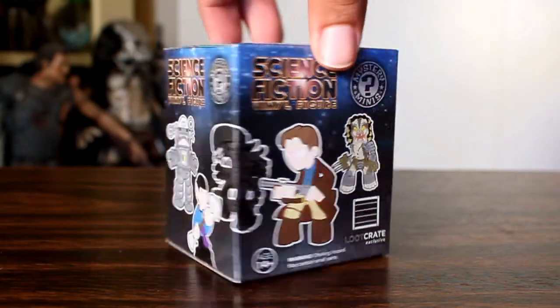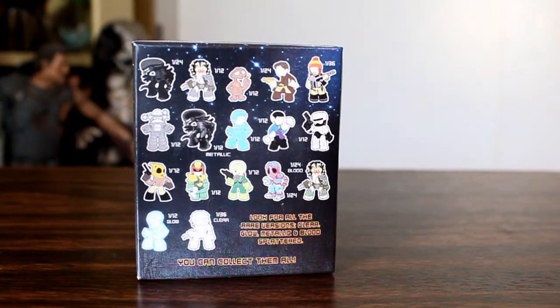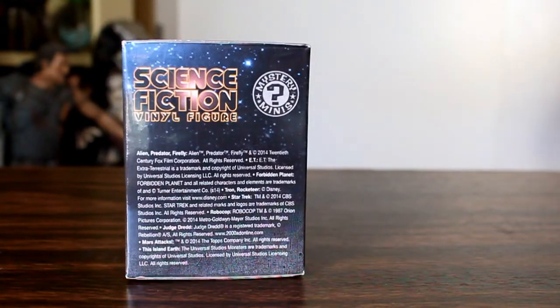Hey, this is John Carlos, and I'm here with a look at the Loot Crate exclusive Captain Mal science fiction vinyl figure from the Funko Mystery Minis line.